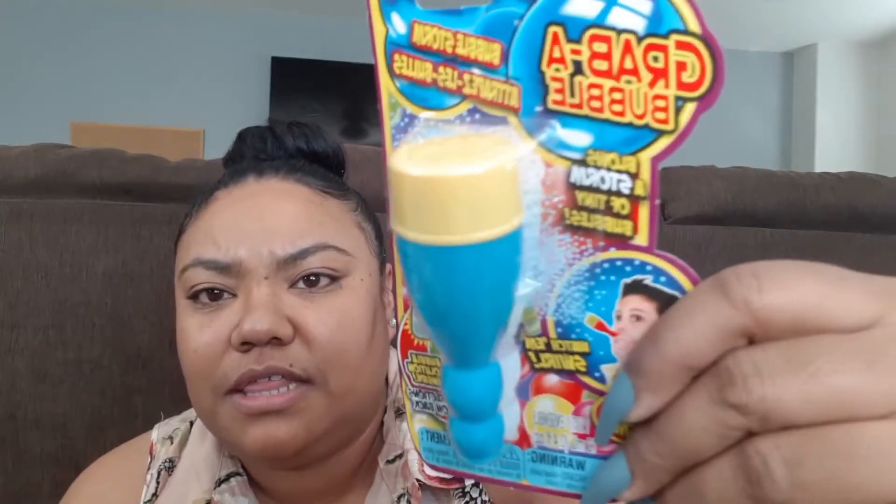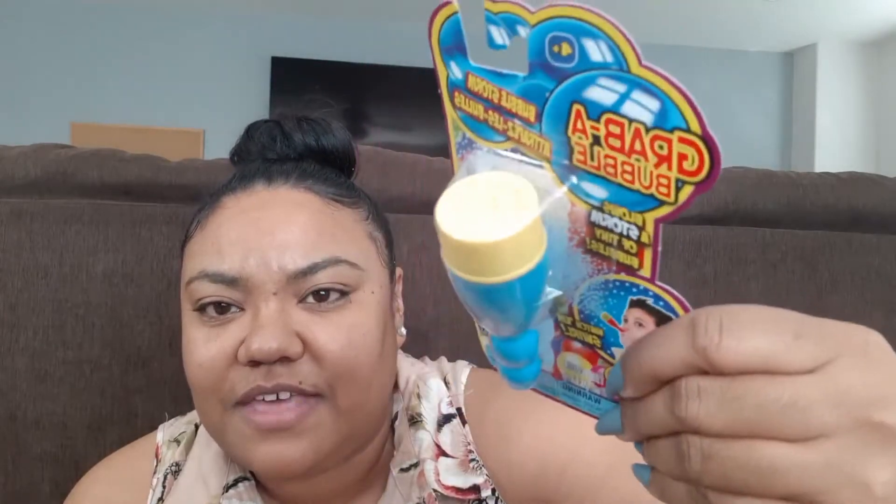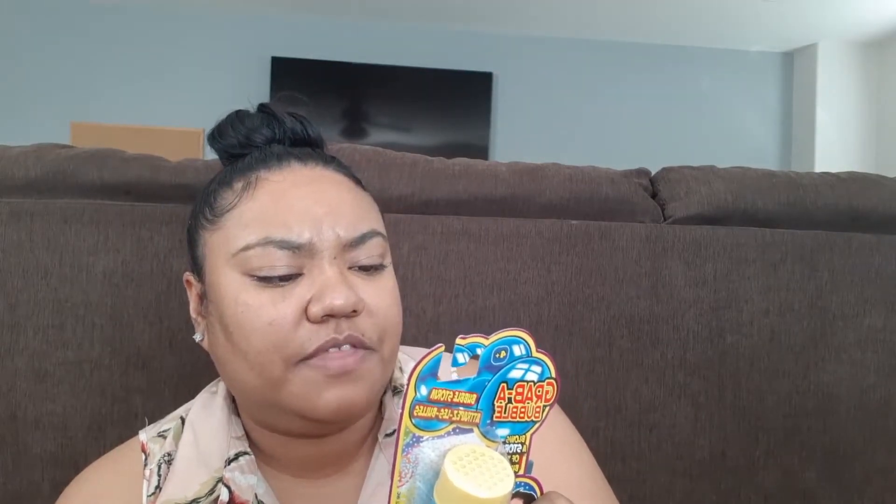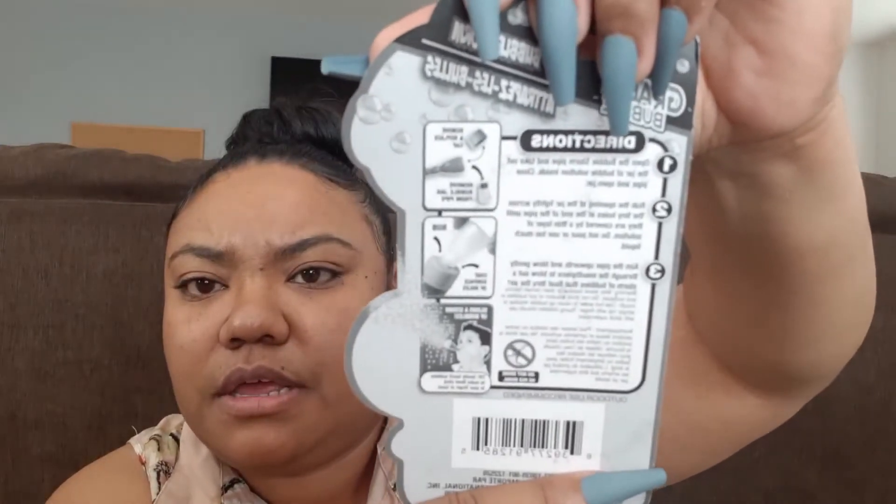This is Grab a Bubble — it's a bubble storm, suggested for four and up. It says it blows a storm of tiny bubbles. You add the bubble solution, and it looks like you remove the cap, rub the solution on to coat it, and then blow. There's a picture on the back showing how to do it. I think kids would love that. I picked one of those up.